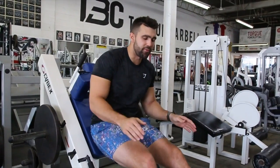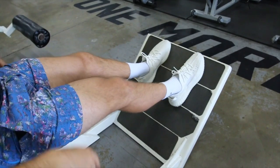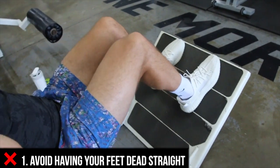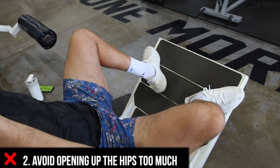So first things first, leg position is going to be very different for everyone. One of the things you want to avoid — as you can see on the screen here — my feet are dead forward. This is going to allow me to not be able to fully get down, as you can see in the video. And when my hips are too open, it makes for a very awkward squat too, and it's just causing too much pressure.